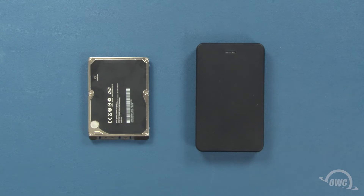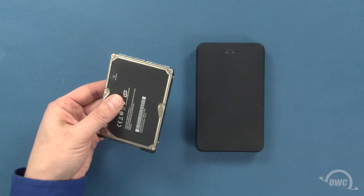In this example, we'll be installing a two and a half inch drive from an Apple MacBook Pro into a black USB 3.0 version of this enclosure, but the process applies to all the color and USB variants of this Express, as well as all compatible drives.